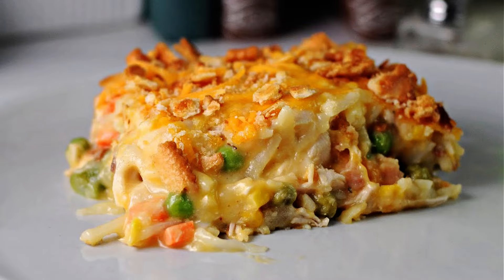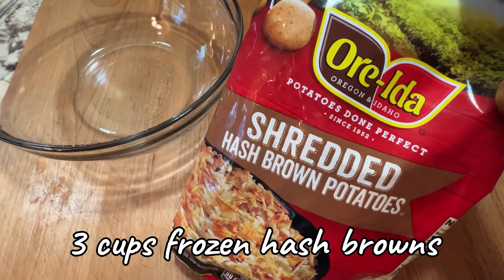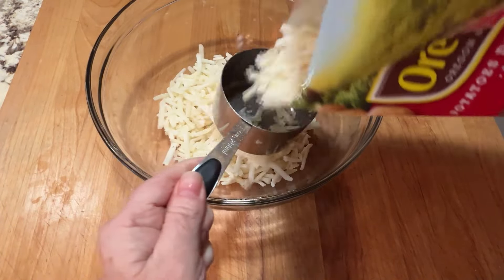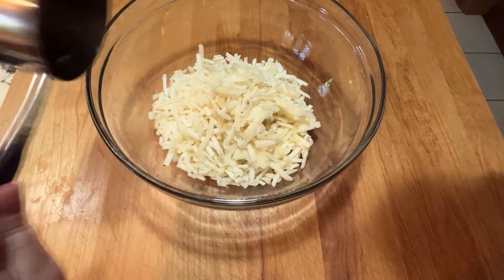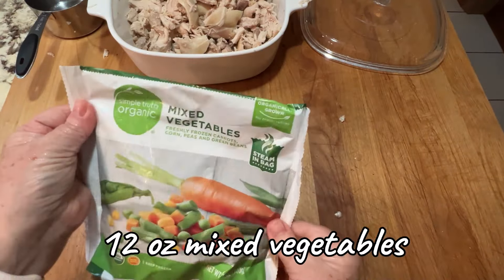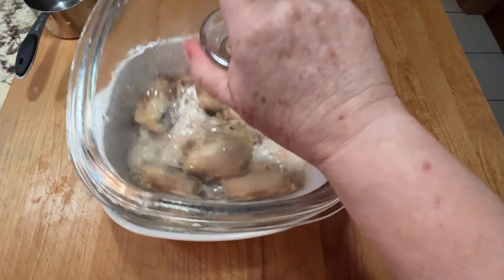Today I'm making a chicken and hash brown casserole. It starts with frozen shredded hash browns — measure about three cups into a bowl. I like to microwave these for a minute just to get them to start thawing out a little bit. Same thing with some mixed vegetables — microwave it for a minute to start the thaw.